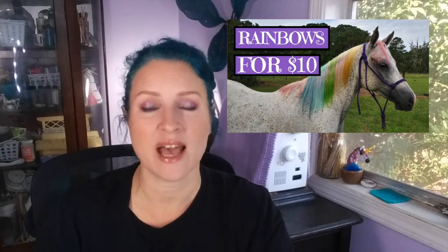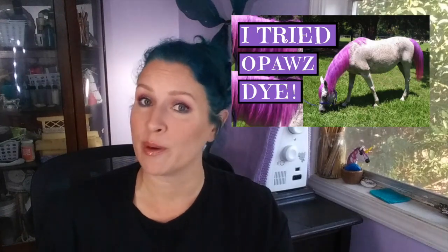Since last summer I have been experimenting with all kinds of ways to dye my horse's manes and tails bright colors. If you're new to the channel I will leave a playlist of those videos right up here somewhere. I've done DIY hacks as well as permanent and semi-permanent hair dye on my horses. So today we're trying some temporary hair colors.